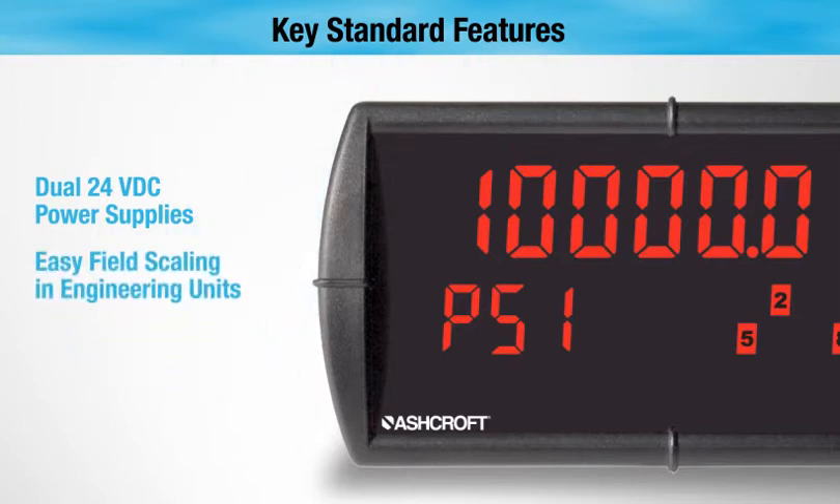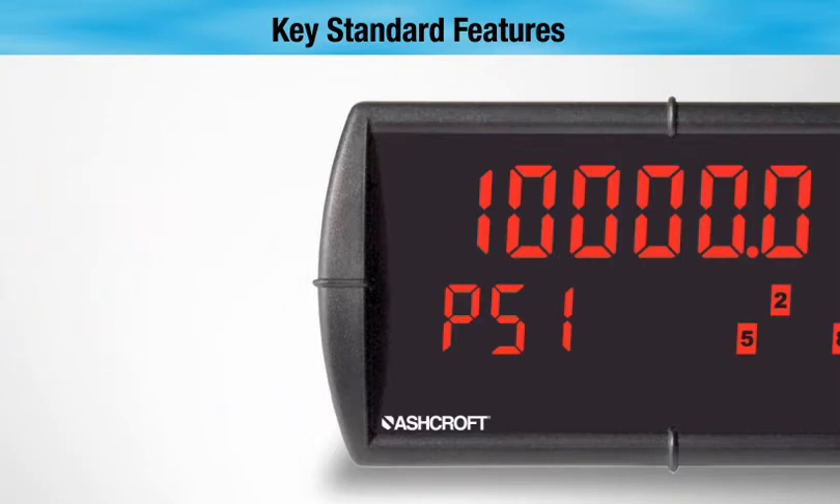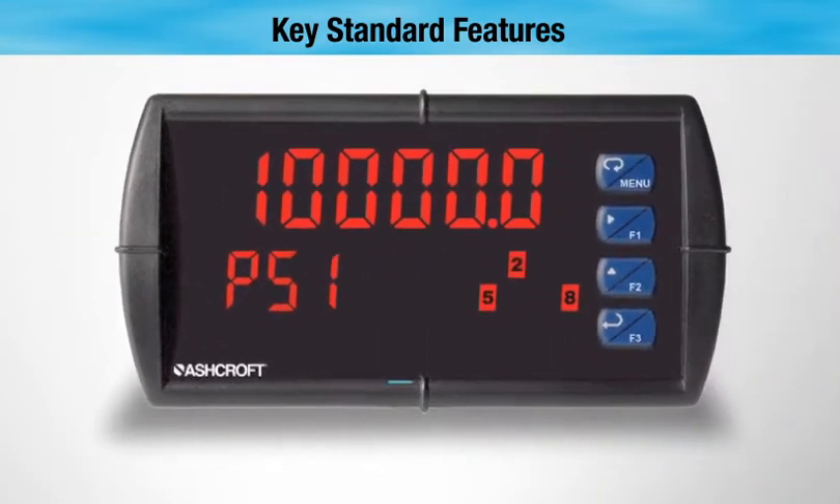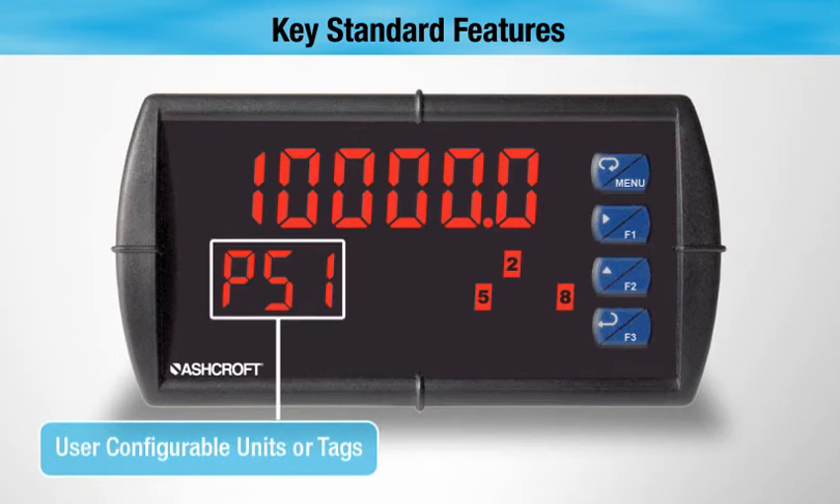Additional key features include easy field scaling in engineering units and a NEMA 4X front. Other key features of the DM61 panel meter are its dual line six digit display, with a large top display of 0.6 inches high and user configurable units or tags.